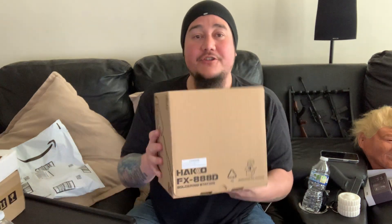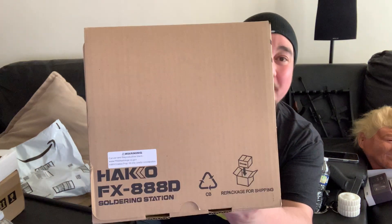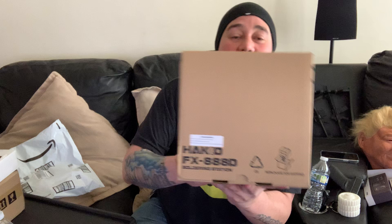I saw what this one is and I was like, okay cool, yeah that works. I've been looking to get one of these for a little while. It's the Hakko FX-888D — as in digital. Digital! What did you think I was going to say? Get your mind out of the gutter. It's a digital temperature soldering station.